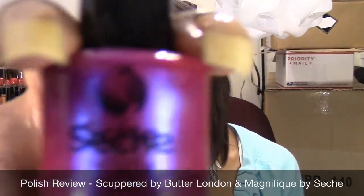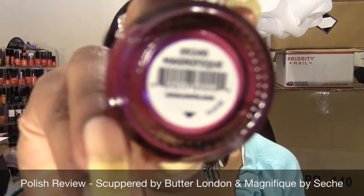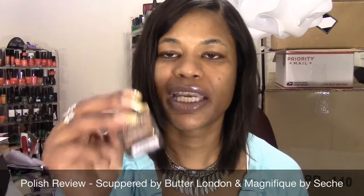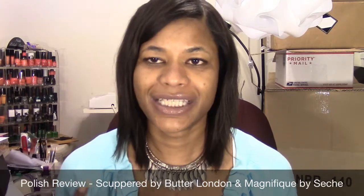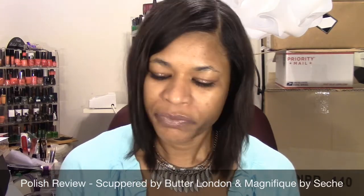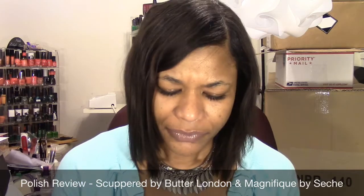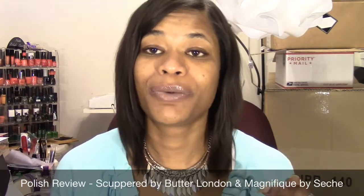The color I'm going to pair it with is the Sesh polish in the color Magnifique. I chose this one to go with it because the Scuppered polish has some hints of like a magenta, like pink color in it, so I wanted to pair those two together to give it some contrast. Since I just did a kind of bright manicure, I wanted to do something a little bit different, especially since this one isn't necessarily a summery color. Someone also requested that I use this one next. Let me get set up and I'll be right back with the application.